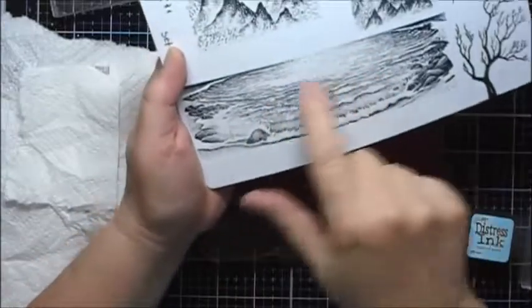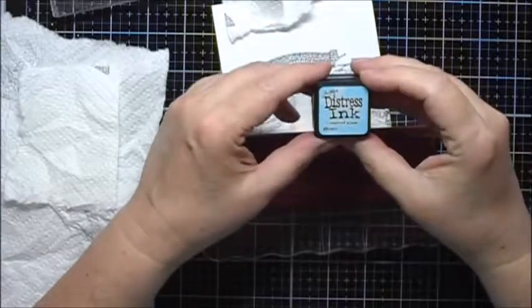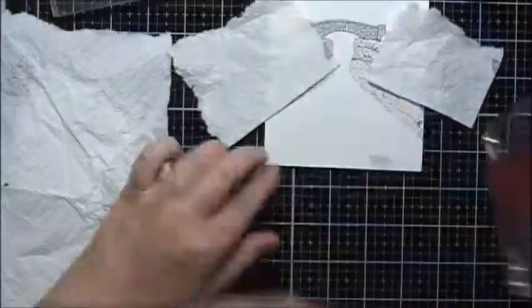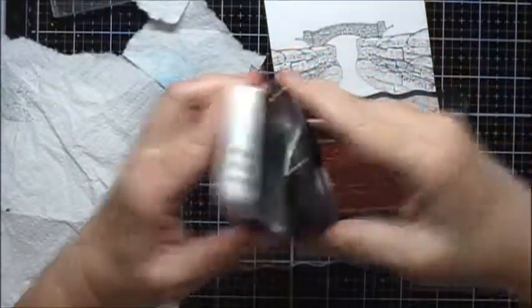Next I'm going to use this to just add some of the water here, and I'm going to use some Distress Ink Tumbled Glass. Now we'll do some Mermaid Lagoon, and now I'll do some Memento Tuxedo Black.